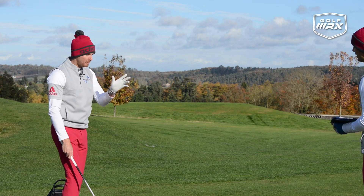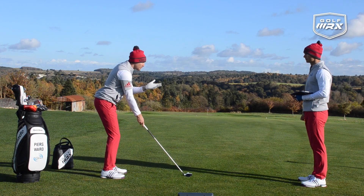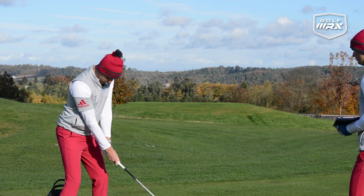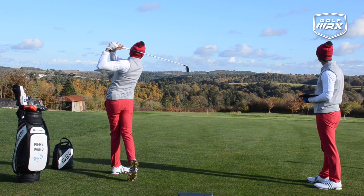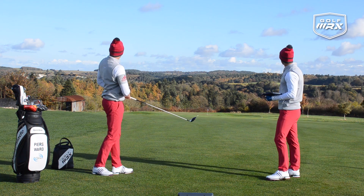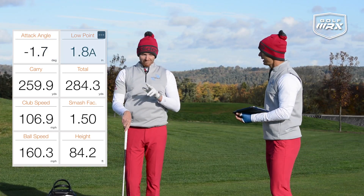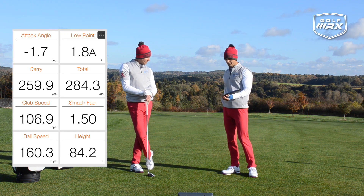Interesting numbers for a lot of people watching this for the first time. That was a very good shot — the height on that one was 62.1 feet, which is pretty good for a strong flight. The second shot was definitely higher and even better. The attack angle on that one was 1.7 degrees down and the low point was 1.8 inches after the golf ball — almost exactly the formula again. Height on that one was 84 feet.